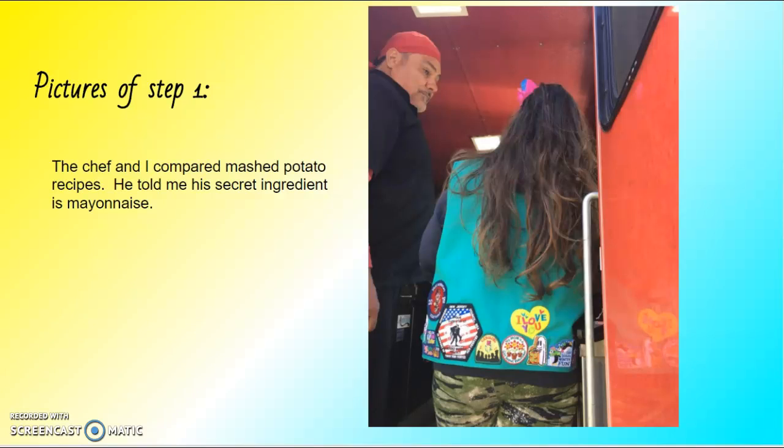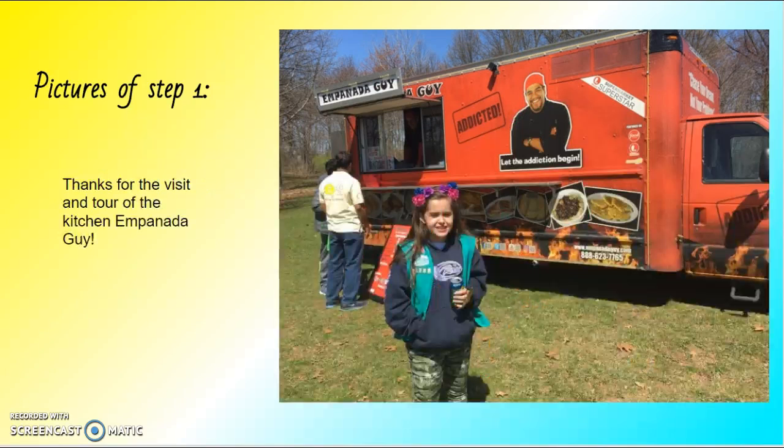He told me the secret ingredient is mayonnaise. Thanks for the visit and tour of the kitchen, empanada guy.